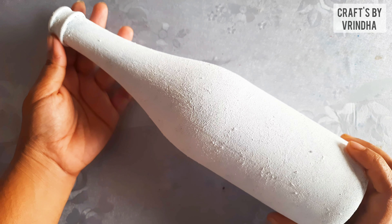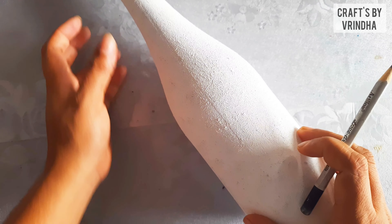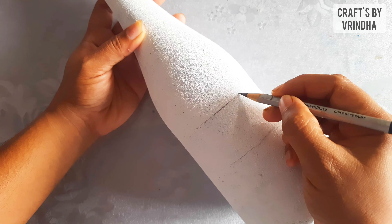I am going to use a nice bottle. I am going to use a base coat for this time. I am going to use the bottle and a pencil.